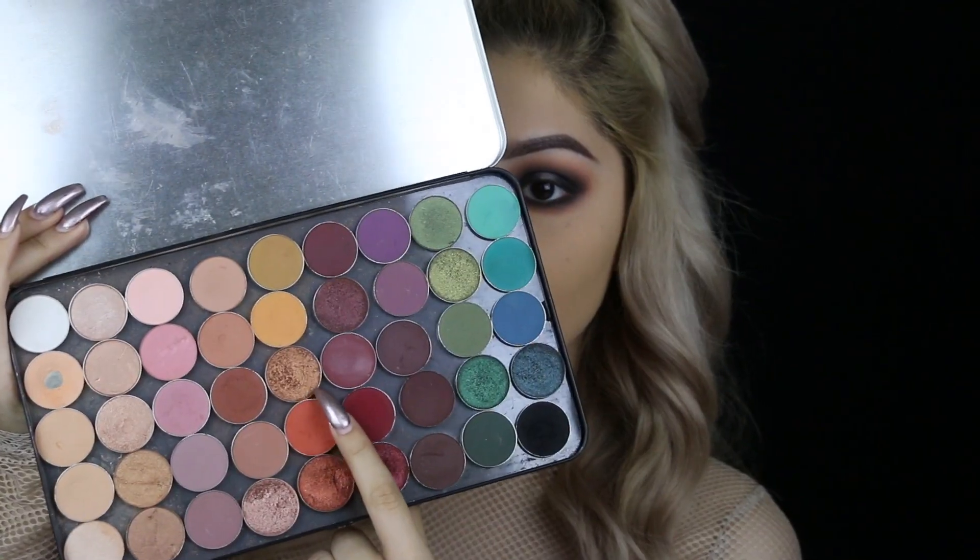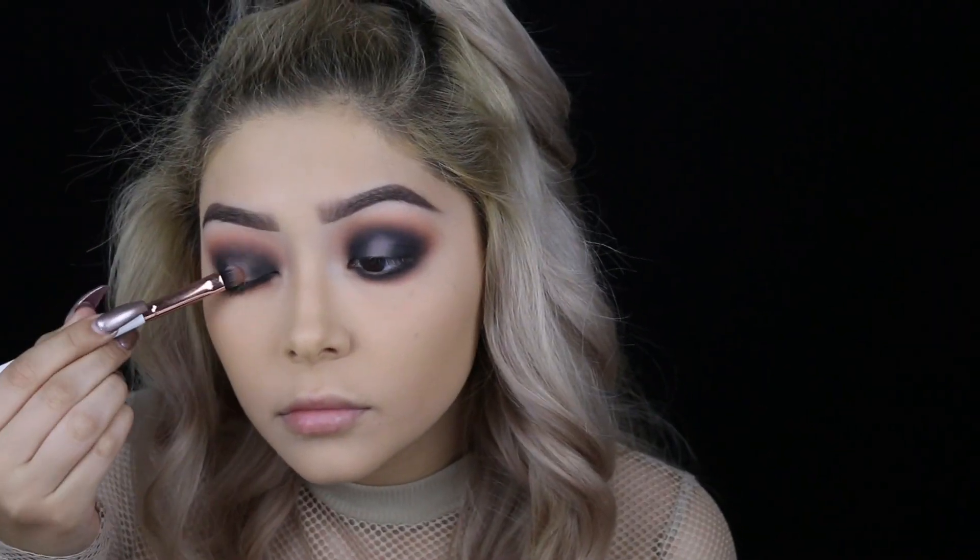Here I'm just adding a white shadow primer by LA Girl, that way the colors stand out a bit more. And then with a flat shader brush, I'm going in with Legend and I'm applying that all over the center of the lid.